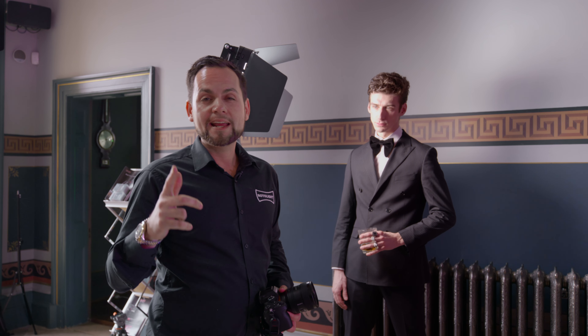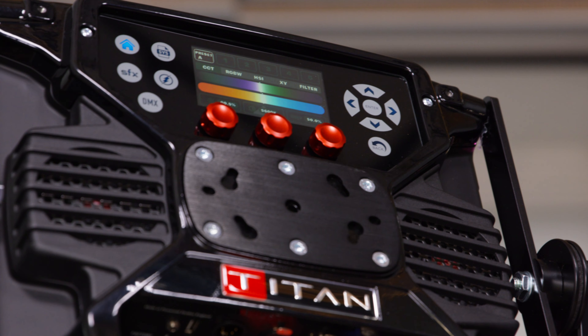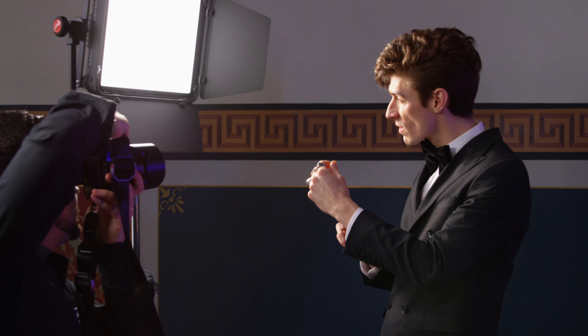Hey guys, in this video I'm going to show you really quickly how to create great portraits with just one light. Right here we have the Rokelite Titan X1. I'm using this in continuous mode only. I'm shooting with the Sony a7R III, and I've been using both the 50mm and the 24mm.